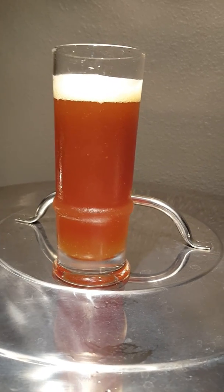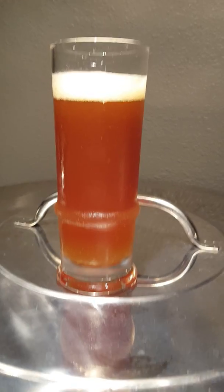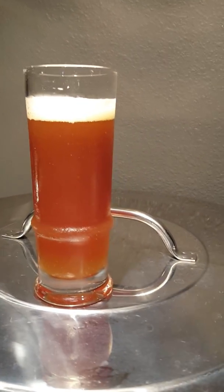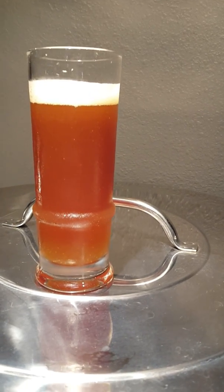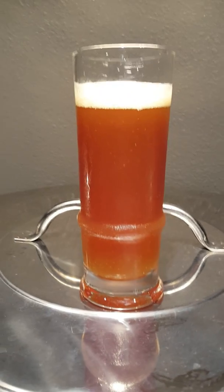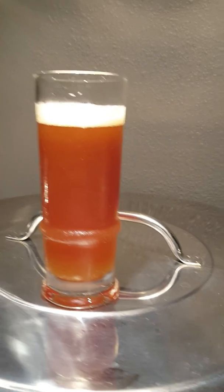I dry hopped with Galena as well, and I just put them in as pellets — didn't put them in a muslin bag or anything like that. I should have done that probably, because I'm getting a little bit of hop flakes coming into my beer, and also the beer is kind of hazy to begin with, but I ain't scared because it tastes delicious.